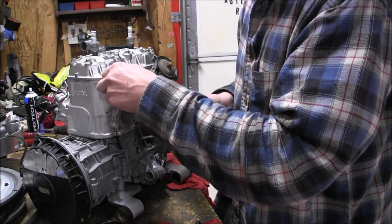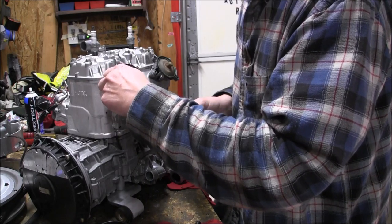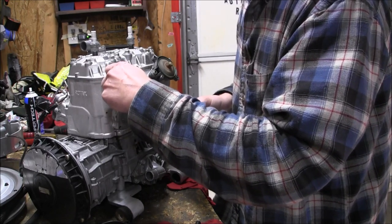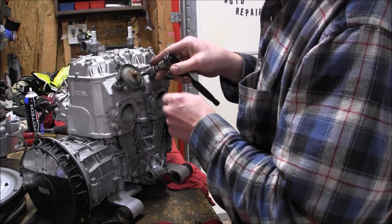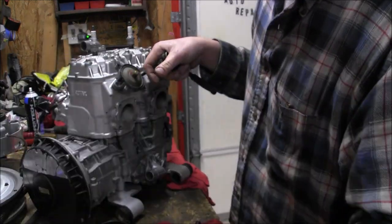I went over to old Rob's Performance and got some bearings for the wheels, some new oil line, and pull rope. I noticed when I took this out one of the oil lines just fell off pretty easy, so I went and got some new line.